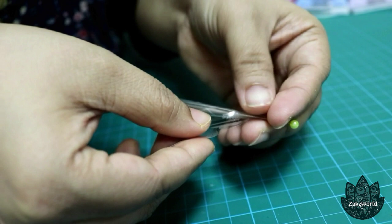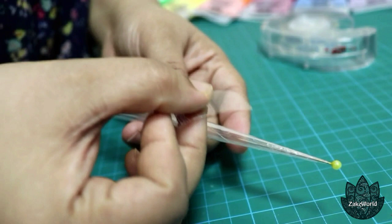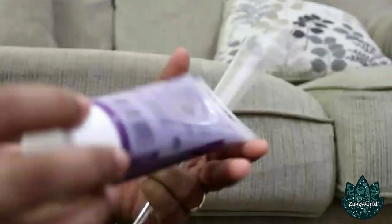Trim the excess paper at the top of the cone. Once that's done, it's time to fill in the paints. You can select any brand you want, but I prefer Studio Acrylics PVO paints.